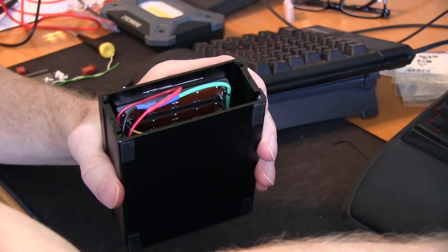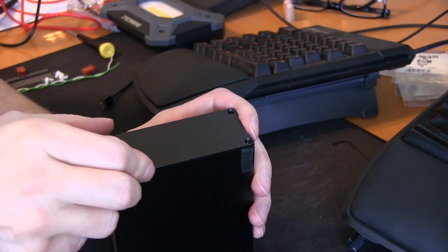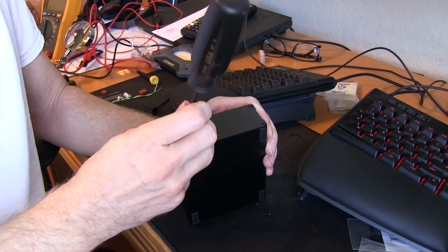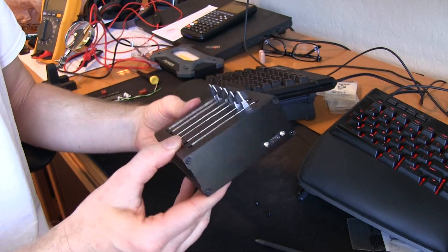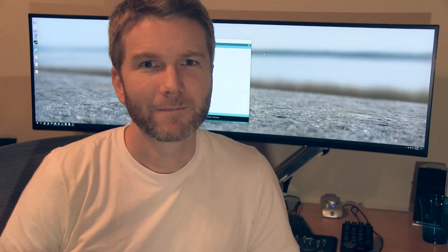Four screws on each side, and you can see the little rubber feet I cut out for the bottom to keep it from sliding around. And that's it — that's a complete box right there. I might put some labels on it just for fun, but that's really all there is to it.